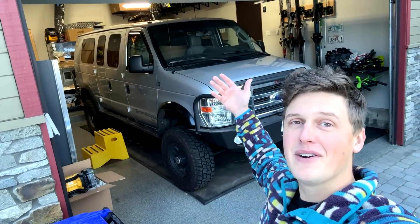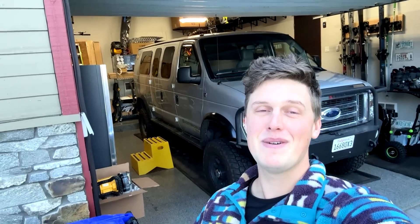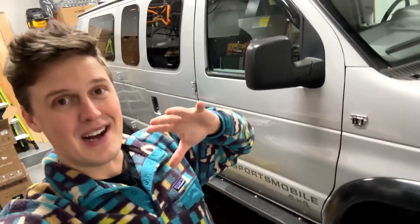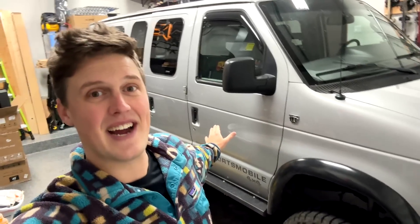Over the last few months, we have been converting this van into the ultimate Overland camper build. I basically just got started on the electrical system and got so excited about it that I decided to make this video. I truly think that this electrical system I'm installing in this van is a rare industry innovation that actually changes the entire game.